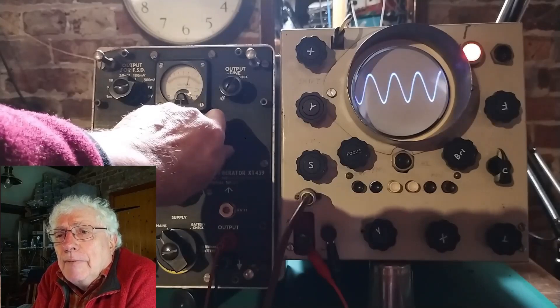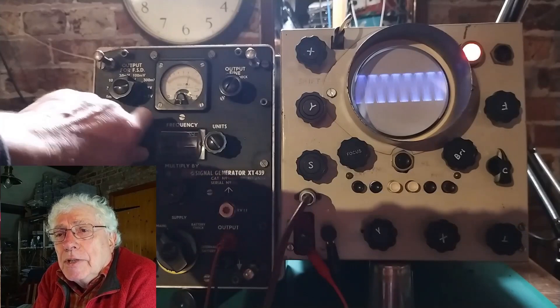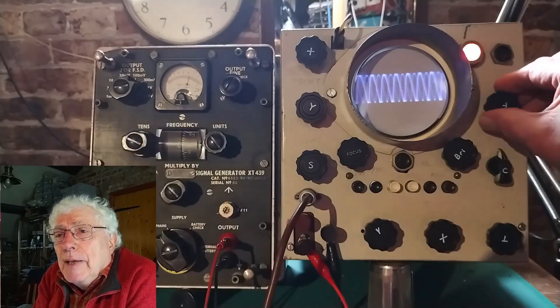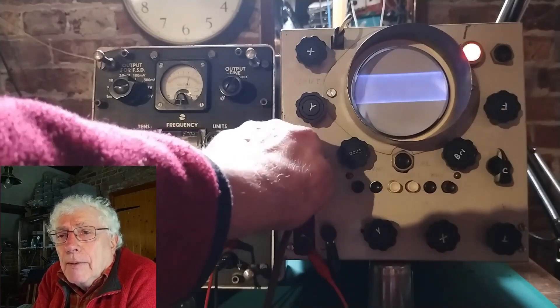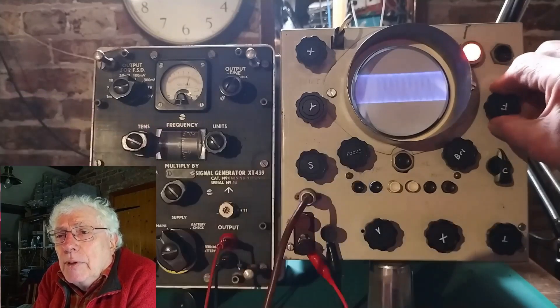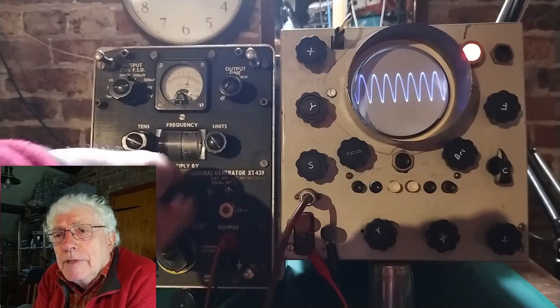The Y amplifier was a bit unstable and after a minute's use it would develop a parasitic oscillation. Altering the amplifier gain would stop the oscillation for another minute and so on. I cured this with a small inductor wound on a little toroid core in series with the Y amp grid stopper resistor.